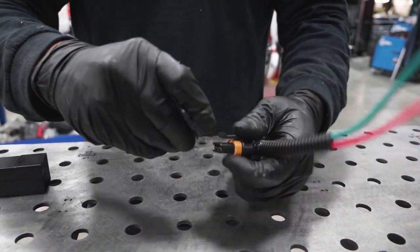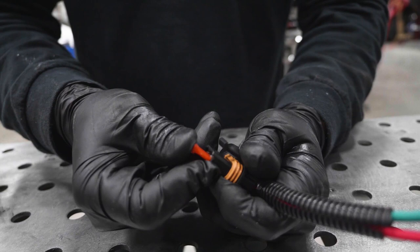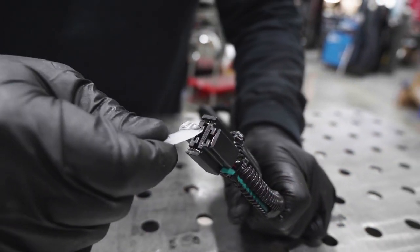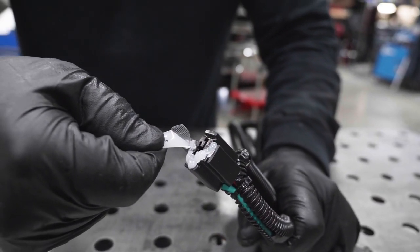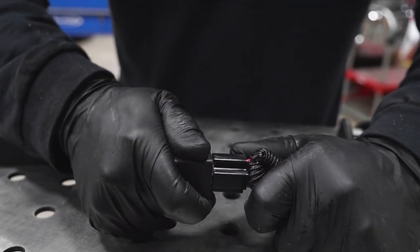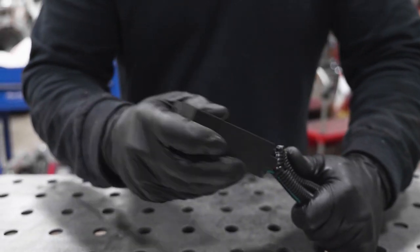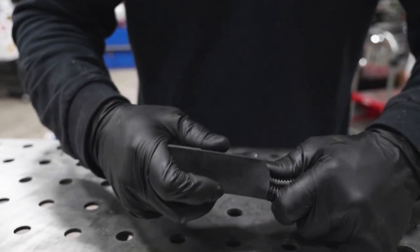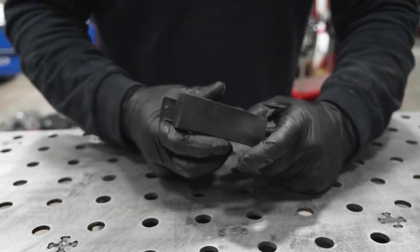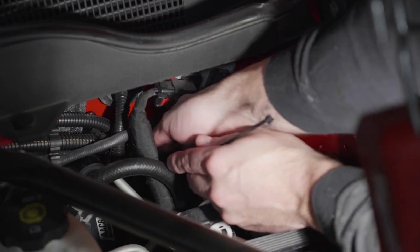Install the supplied 10 amp fuse into the fuse holder on the wire harness. Apply the supplied dielectric grease to the relay pigtail and install the electrical relay. Install the relay cover over the electrical relay and be sure the relay bracket is installed through the bracket hole. Secure the relay near the firewall using a supplied cable tie.